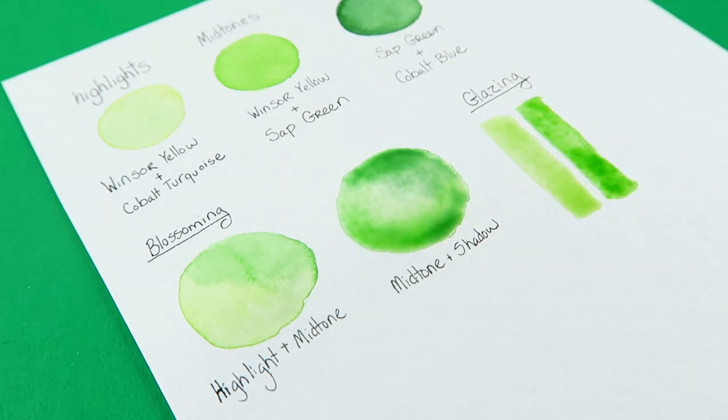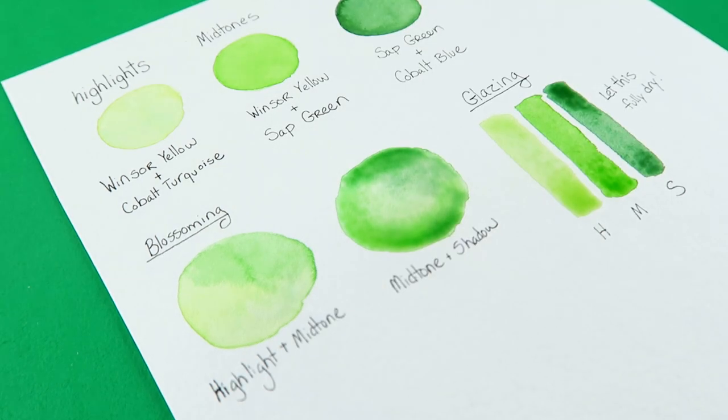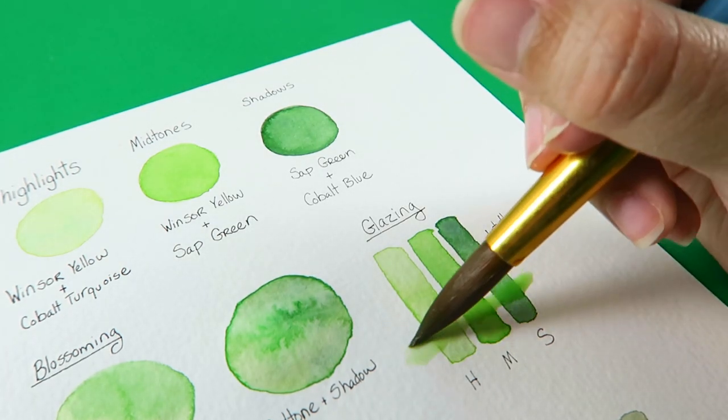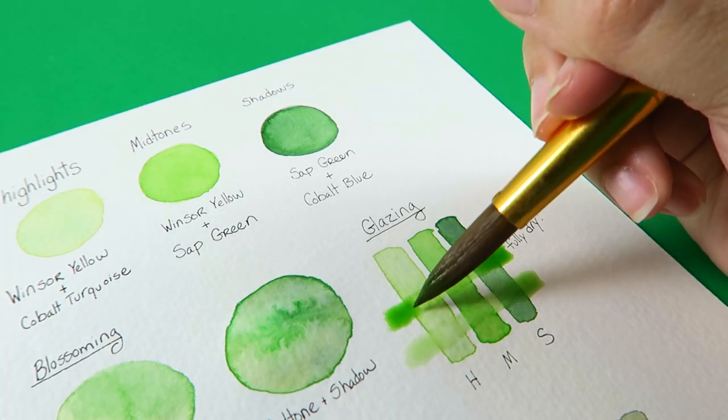There are certain colors when they mix together that become muddy. Usually it's because the paint is cheap or because they're opaque colors. So I try and play around and figure out: do these colors actually mix well together? That's the first thing that I do — I play around with my layering on a scratch piece of paper as well as just seeing how they blend together.